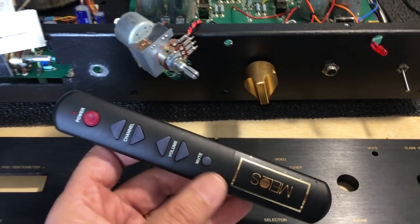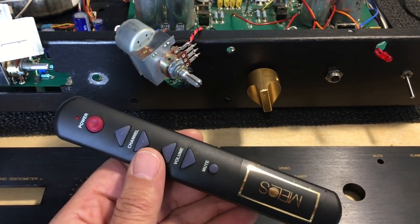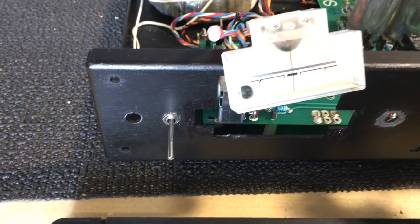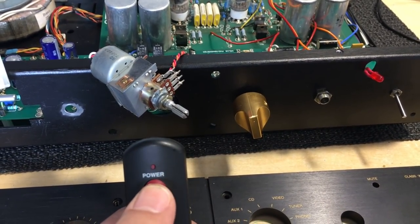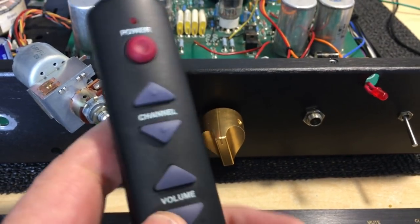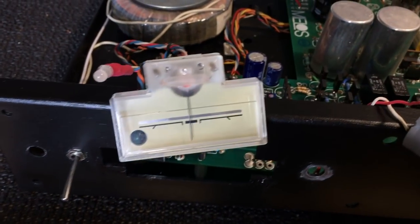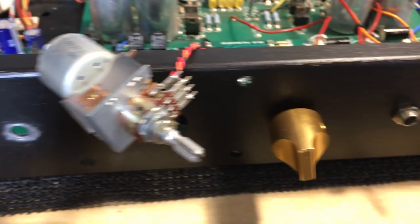Unfortunately these functions do not do what you expect them to do. You switch it on — the power comes on and the mute is immediately activated. To get rid of the mute, you push the power button on the remote. Then you might try the channel button to select an input, but that doesn't do it — what the channel button actually does is control a balance function, left to right. You select your input with the knob on the unit itself.